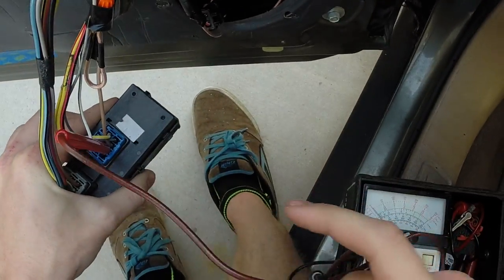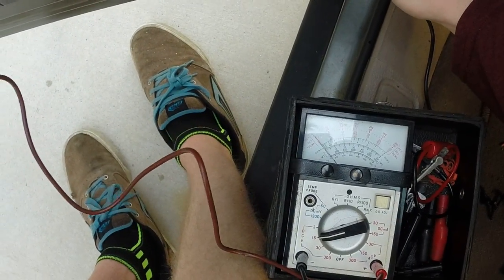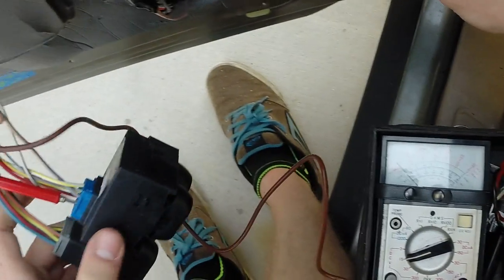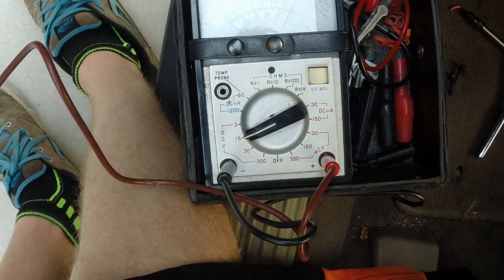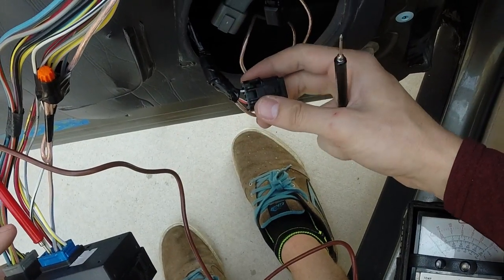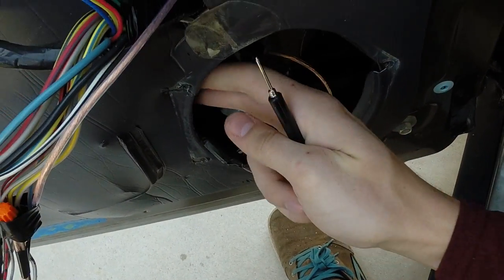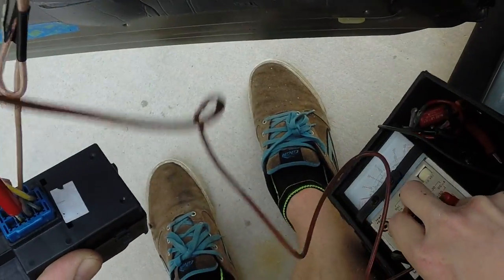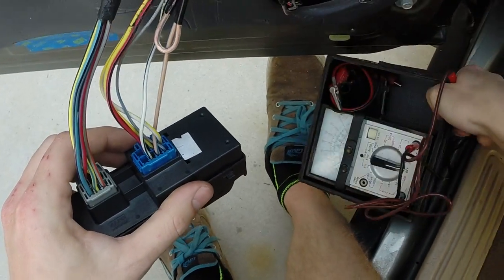So we're going to test this white and black wire first. Hold the voltage meter here — this screw right here is grounded into the whole entire door. When I hit my switch down, it doesn't do anything. When I hit my switch up, as you can see, that black and white wire is my switch for when I hit up. Somewhere, this orange and white one we tested intermittently is connected back here wired into a different color wire, because when you look into this switch box, there's absolutely nothing that is the same as that white and orange wire.